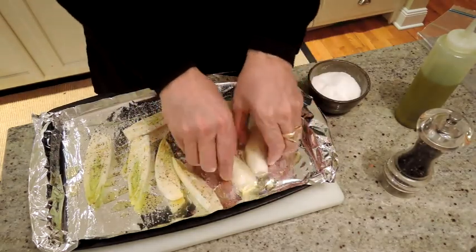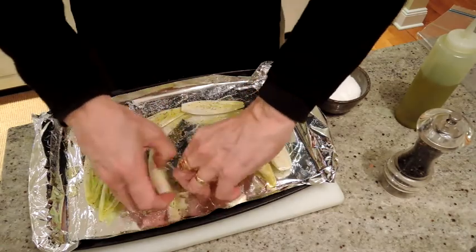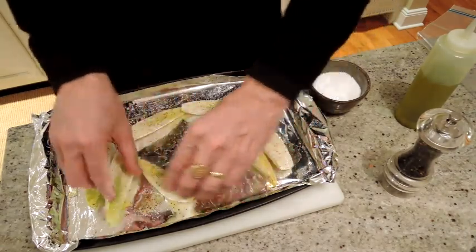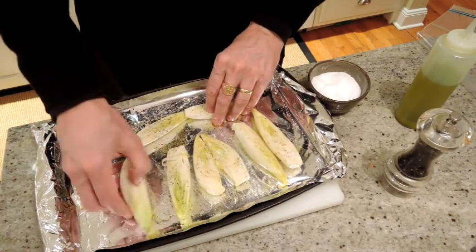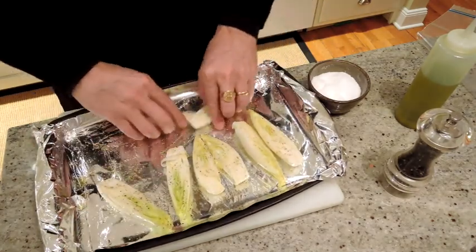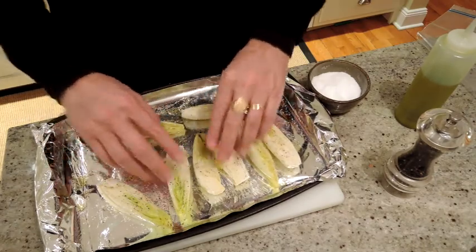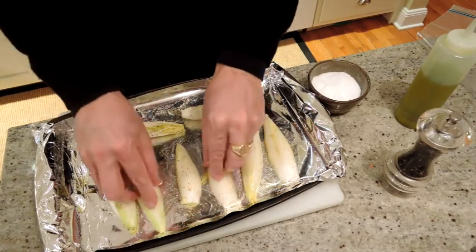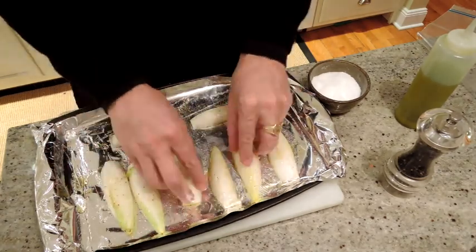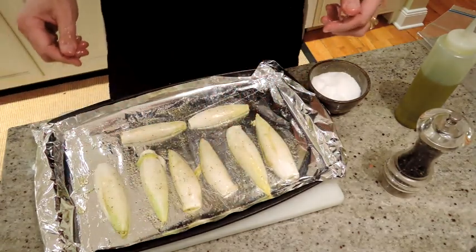I'm going to flip them over by hand so that they're completely coated on both sides, and into our 425 oven for 15 minutes. We flip them and then another 10 or 15 minutes. It should just be browning at the edges on top when you take them out. I'm going to put them in face side down first, and then flip them over so that the open side gets nice and brown when we take them out.